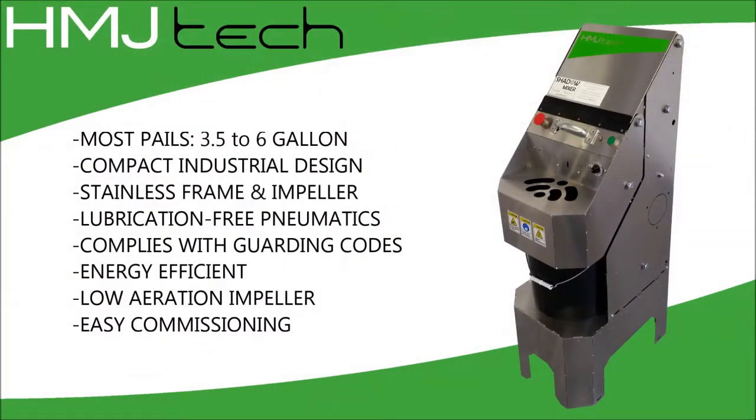HMJ Tech's Shadow Pail Mixer accommodates a wide range of pails. It boasts a compact industrial design with all frame and wetted components constructed from stainless steel. The motor, controls, and safety circuits are all maintenance-free pneumatic. The mixer is code compliant and requires no regulatory inspection for utility connections. The offset impeller offers greater efficiency with lower product aeration.